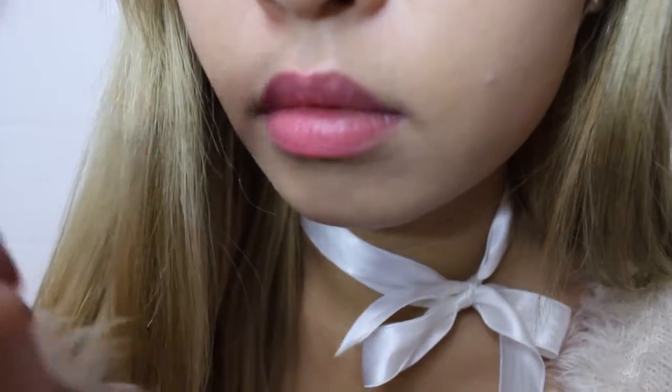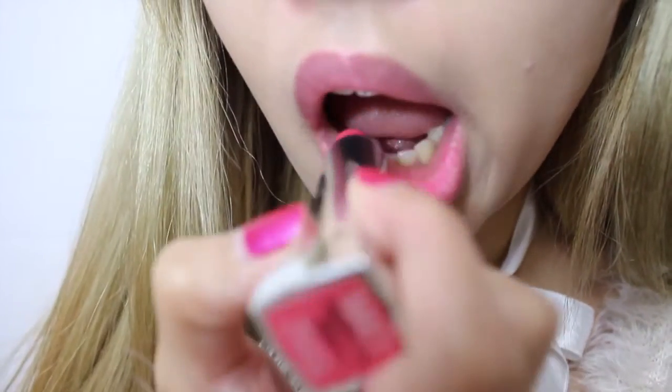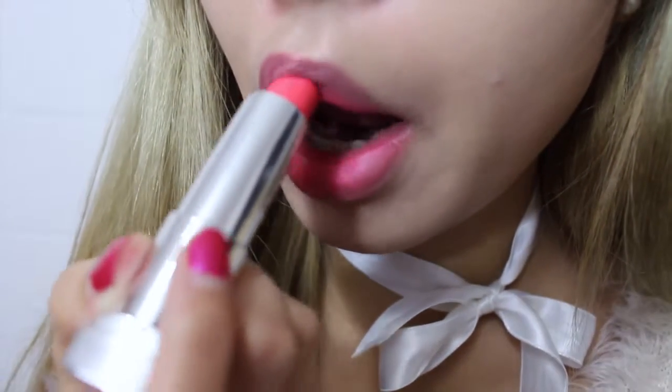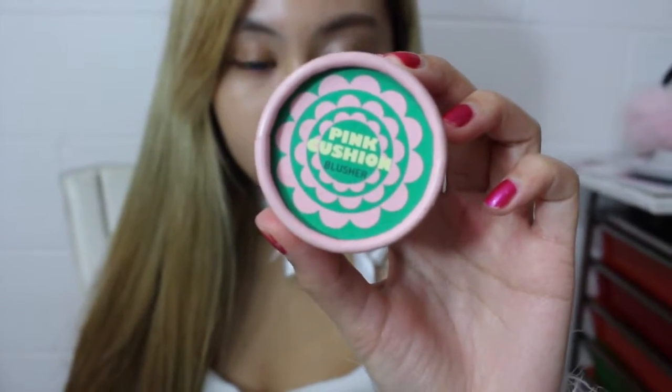Next, I'm just using a darker pink, putting it on the inside — so it's like a gradient. It looks pretty natural. And next, I'm going to use a pink blush. I just pat, pat, pat until you're happy, and of course never overdo it.